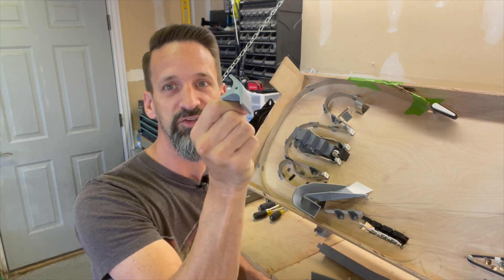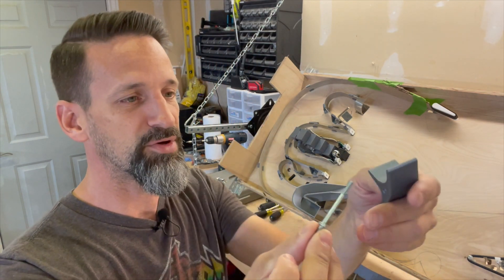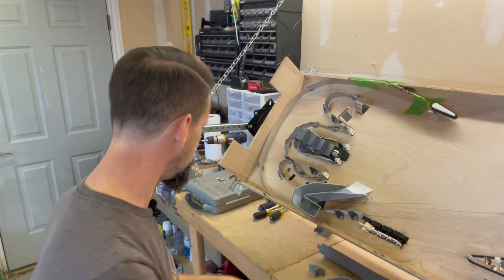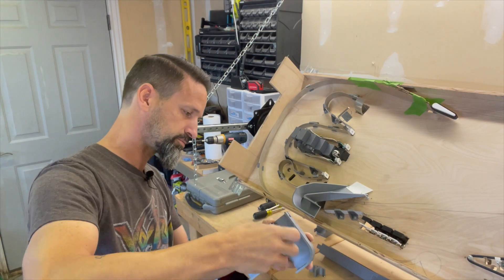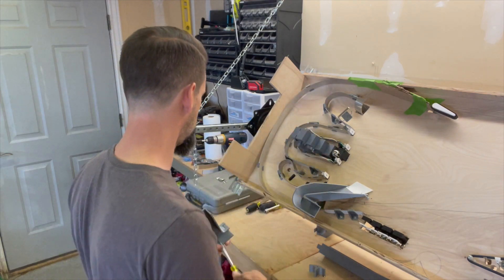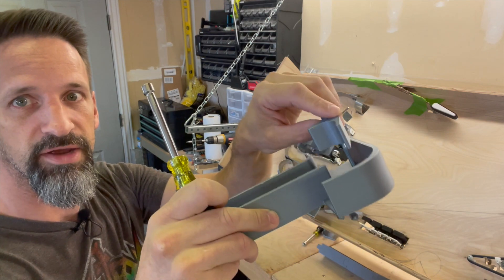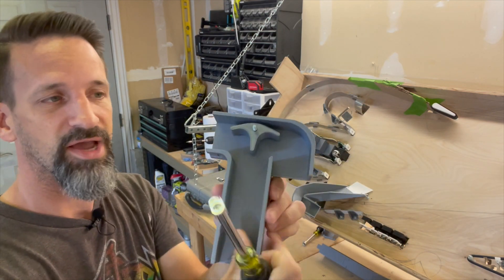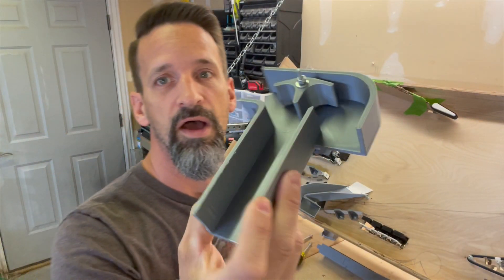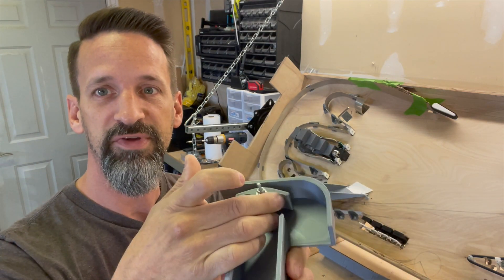A basic diverter will just turn the ball from one path to another. We've got a simple little post here, and this little guy slides down on top. Look — we've got a diverter that's going to push the ball from path to path. That post is a little tall and kind of ugly; we'll have to cut it down for the final version. But there you go — now we've got this diverter.